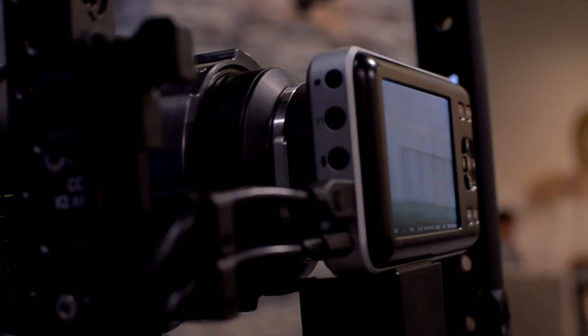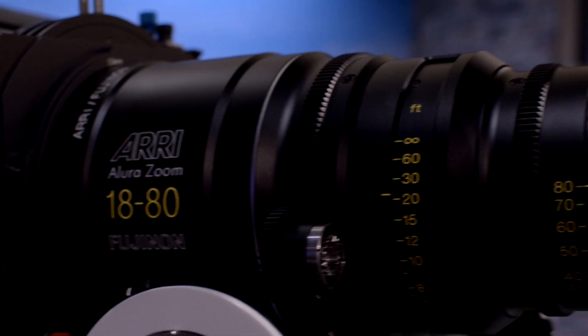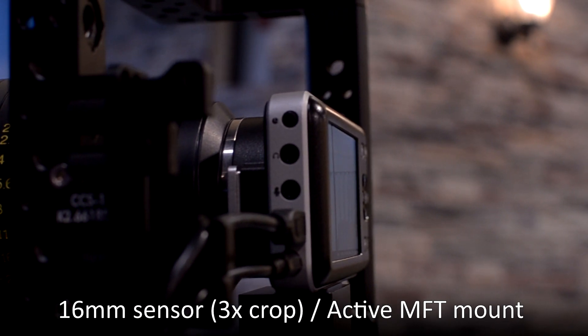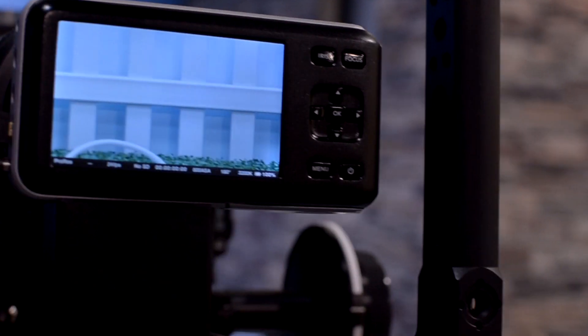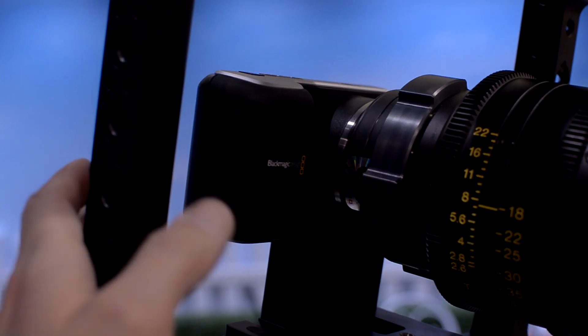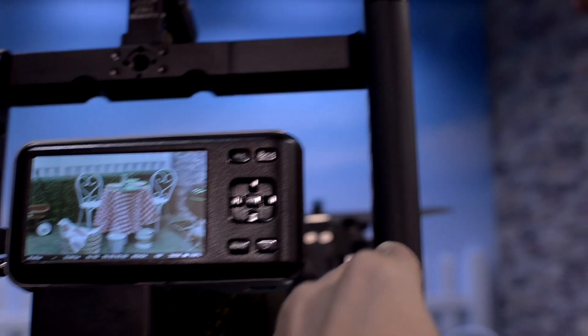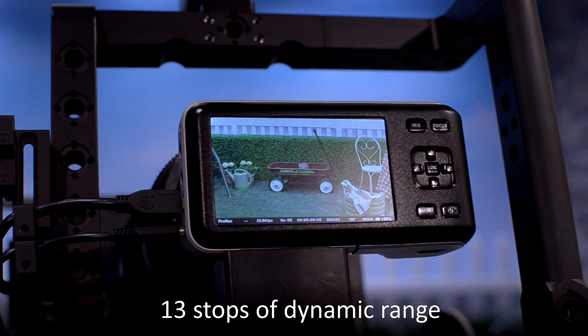I want to first look at the Blackmagic Pocket Cinema Camera, which is a long name for any camera this small. It has an active micro four-thirds mount so that you can use the electronic micro four-thirds lenses from Panasonic and other manufacturers, which is nice, but it doesn't have autofocus.